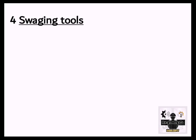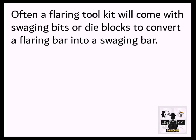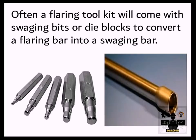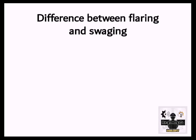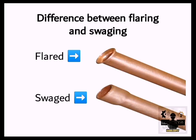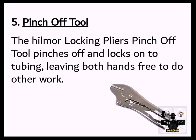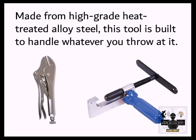4. Swagging Tools. Swagged ends tend to have a cylindrical shape. The types of swagging tools for copper pipe include spike-shaped punch tools, manual tube expanders, and feed screw tools comparable to flaring bars. Often a flaring tool kit will come with swagging bits or die blocks to convert a flaring bar into a swagging bar. 5. Pinch-off Tool. The Hilmer locking pliers pinch-off tool pinches off and locks onto tubing, leaving both hands free to do other work. Made from high-grade heat-treated alloy steel, this tool is built to handle whatever you throw at it.